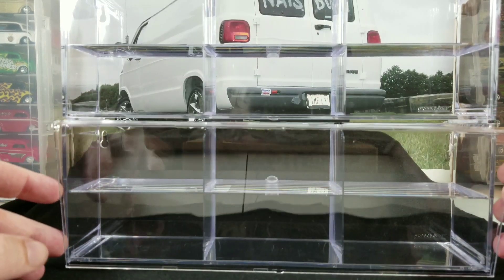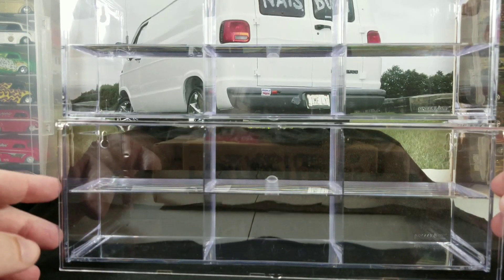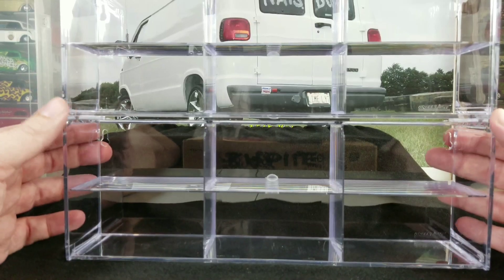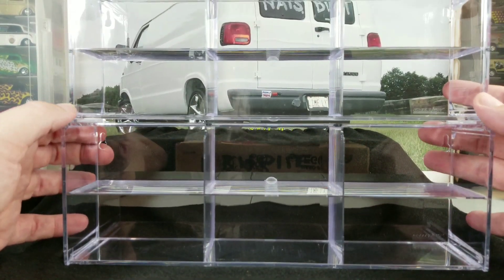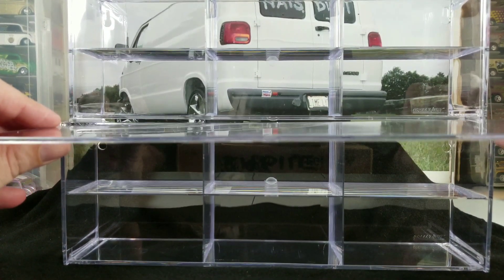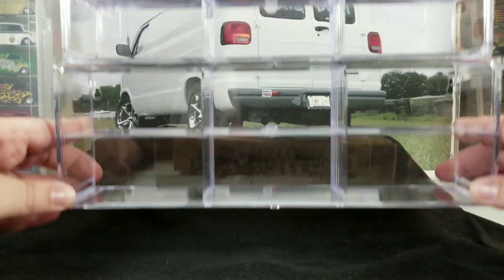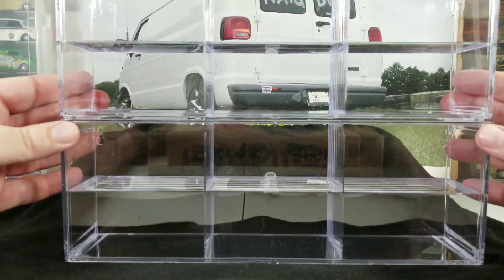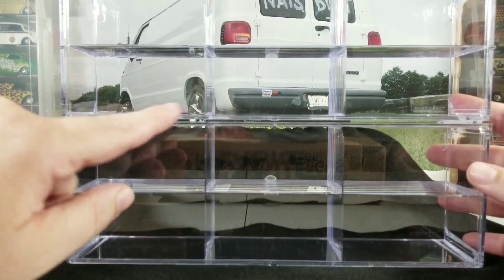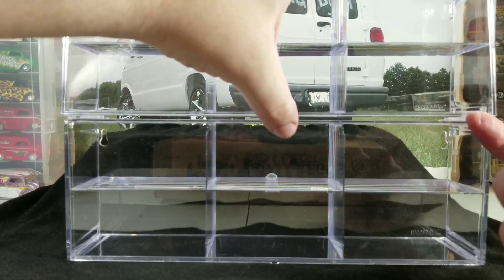Once they're all together and locked into place, you might not be able to put the cover on easily, so you'll want to deal with the lid before connecting them. But you should be able to slide it back and snap the cover in — and then boom, it closes. You can see with these they come together quite nicely and very flush, but you still have that little bump to get your fingernail under to open.